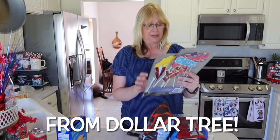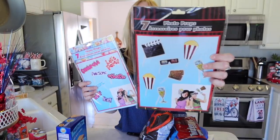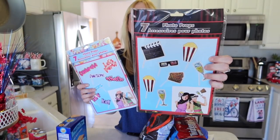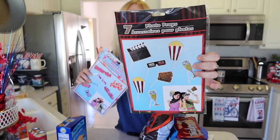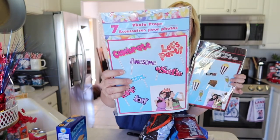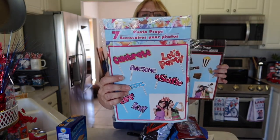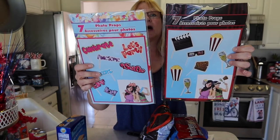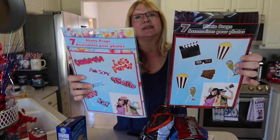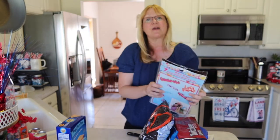For some fun, I picked up these photo props. One is a movie theme with popcorn, 3D glasses, a movie set clapper, and champagne glasses and tickets. The other is a selfie theme with 'Cheers,' 'Let's Party,' 'Celebrate.' I bought these for when we take pictures — when we take a group photo everyone can grab one, or people can use them for selfies. I thought that would be a lot of fun at our 4th of July picnic.